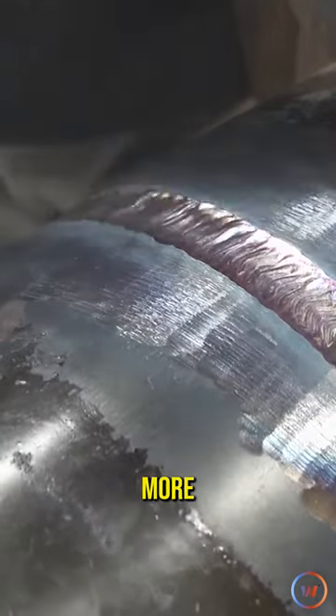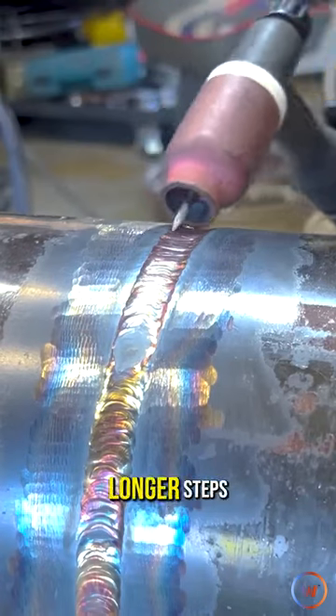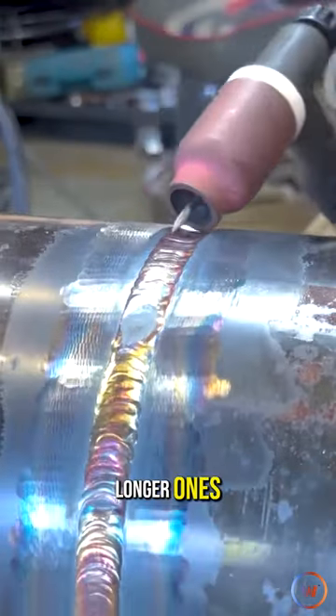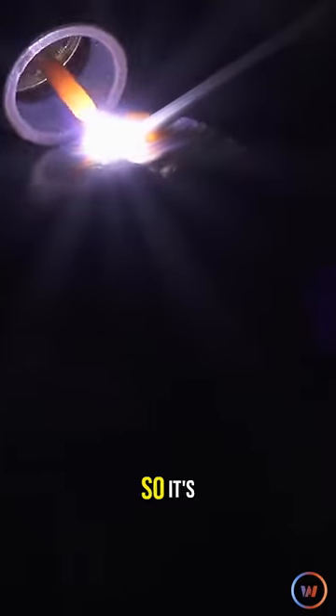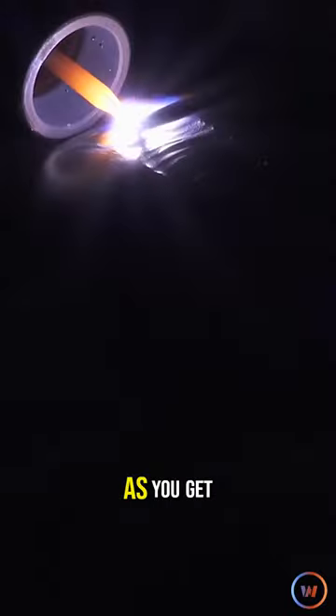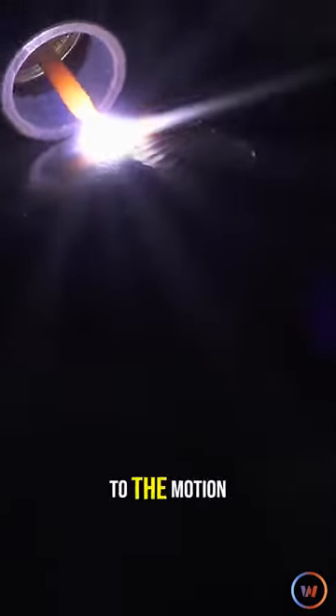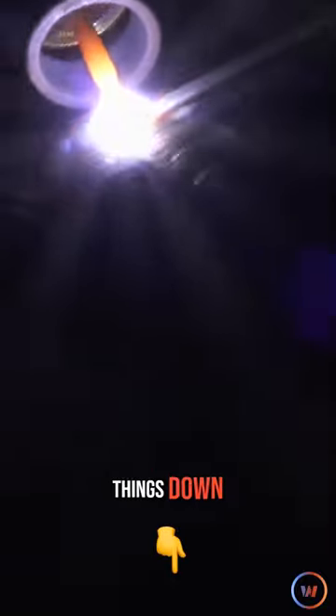Whereas if you pull that tungsten out a little bit more and lean that torch back, now you can take a little bit longer steps. Now that we're moving on to this butter pass, I like to start getting my own signature in place. So it's like that pivot I told you about, but it's a little bit more predictable as you get used to the motion. I would say this is a pretty quick walk — I can slow things down.